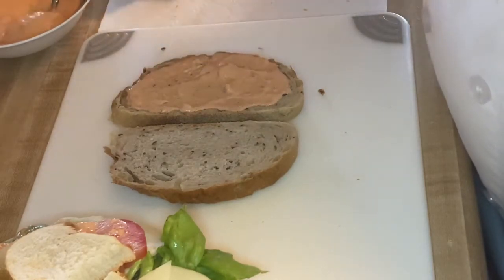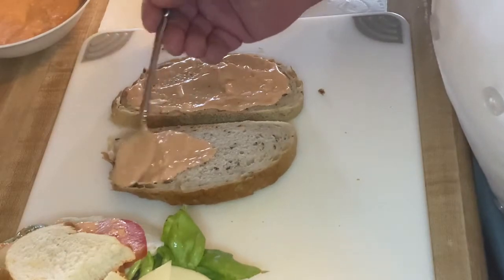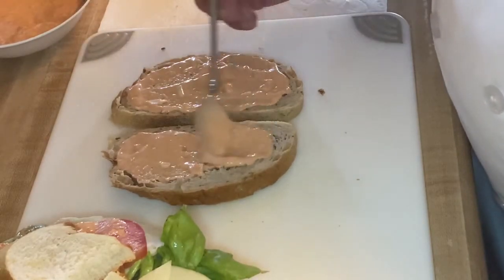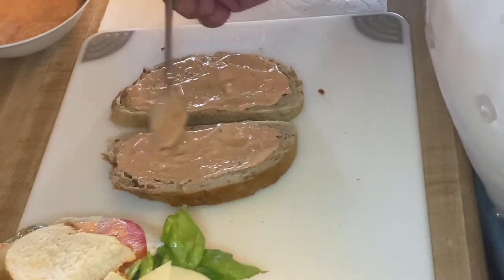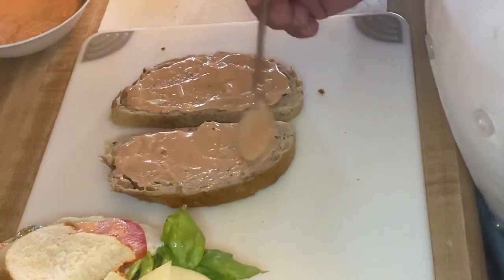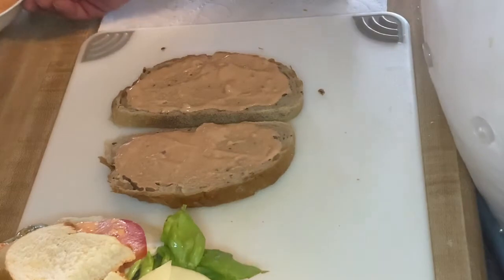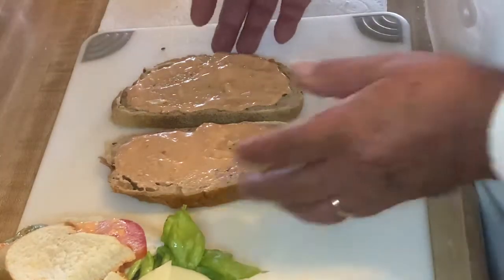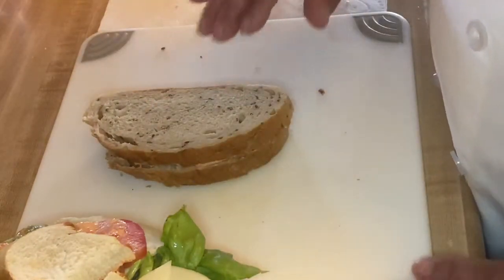When you make your Russian dressing according to the recipe posted in D2L, you want to make sure that you have a good balance between your horseradish, your mayonnaise, and your sriracha. We're going to be folding this over right now because we have to butter the other side of the sandwich.